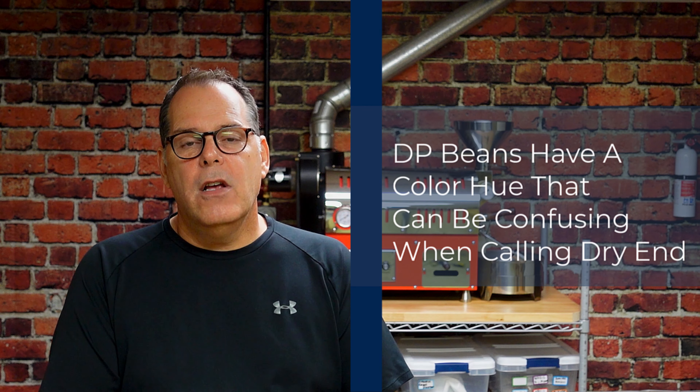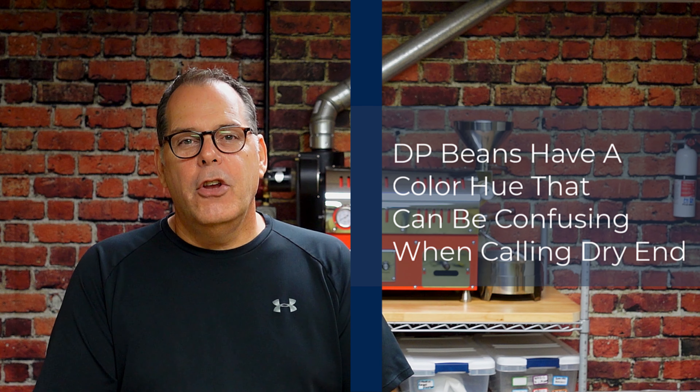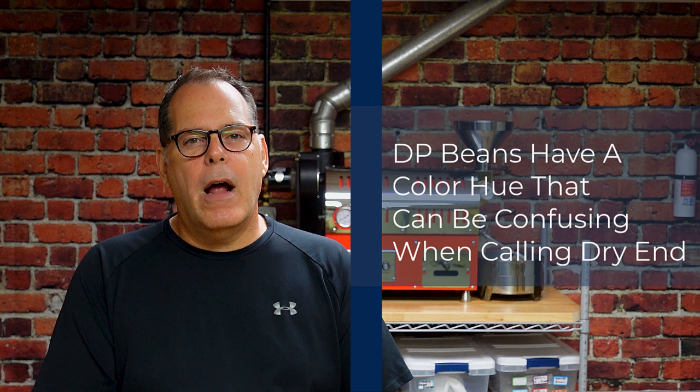The next tip is that dry processed coffees' color tends to be a little different. During the dry phase when we're watching the beans and watching the color change, you'll notice that dry processed coffees tend to take on kind of a red hue. It almost looks like they're browning, and they actually are kind of browning a little bit. When we get near dry end — the end of the dry phase — it can be a little confusing to try to know when to call dry end. The best tip I have is that you watch for the color green in the bean.